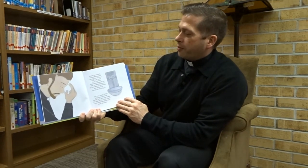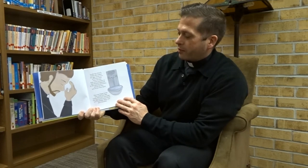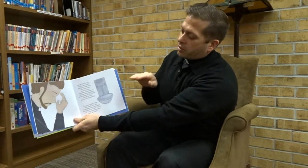Inside the church, Father Bart makes the sign of the cross with holy water from the font. Holy water reminds us that we were baptized in the name of the Father, and of the Son, and of the Holy Spirit. Dip your finger in the holy water font, like Father Bart. Now you make the sign of the cross — touch your forehead, chest, and each shoulder. So we put our hand in there, and then make the sign of the cross.